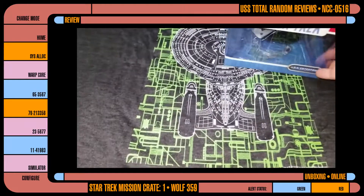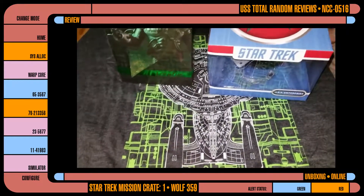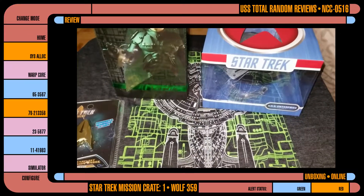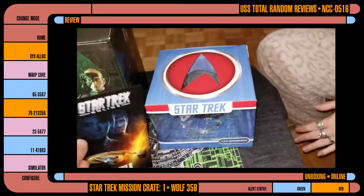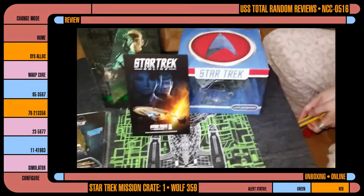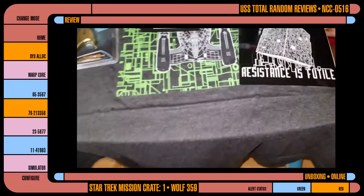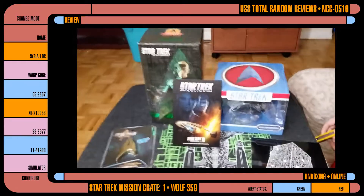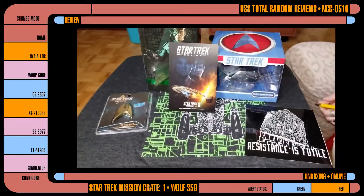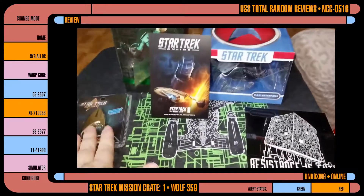This was actually pretty awesome. I enjoyed everything that came in this box. I have a feeling this is going to be one of those things that I'm going to constantly give a 5 out of 5. But who knows? If I get a single JJ thing in here, I'm going to be so pissed. Keep in mind, other people do like JJ Trek — yeah, those people have their opinion, I have mine. I don't want JJ crap. This is all pretty freaking cool stuff.